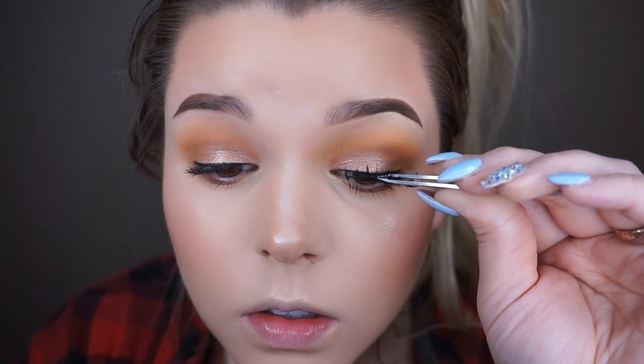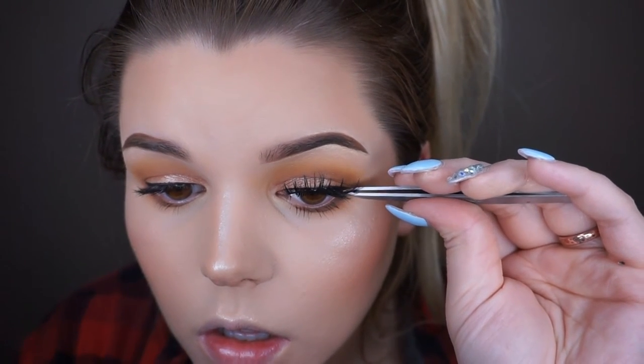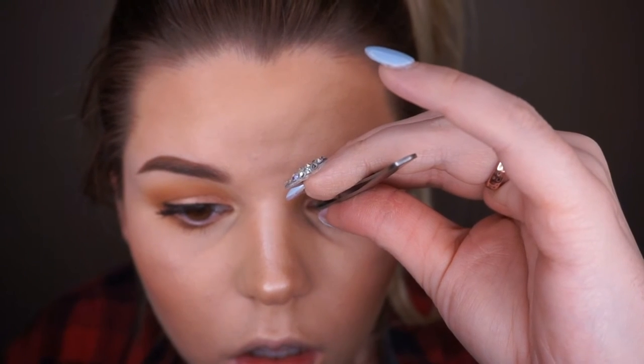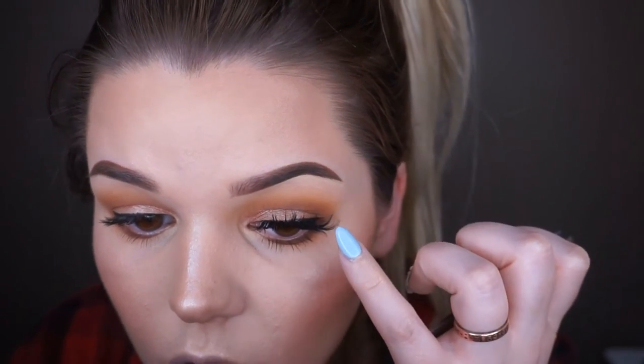I'm going in with some mascara — I think it's Maybelline, but any mascara will work since I'm putting fake lashes on top anyway. Now I'm applying these Ardell double up lashes in the style 206. These are seriously the most amazing lashes. I've been trying to find them everywhere and can only find them at Ulta. I'm thinking about ordering like 12 pairs online because they're just that good.